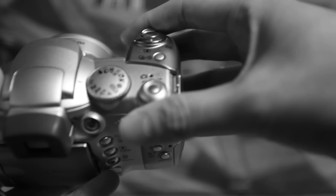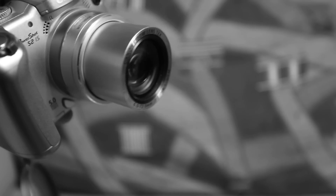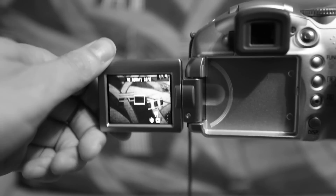Just to confirm that this actually works, I'm going to switch this on. You can see that the lens has extended and the LCD screen is actually working.